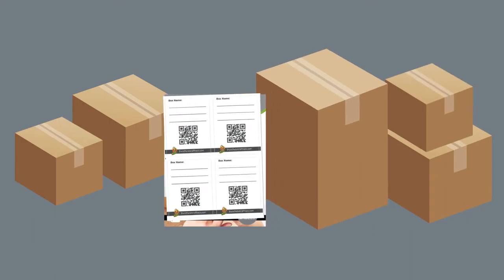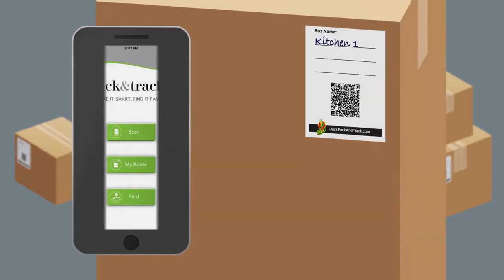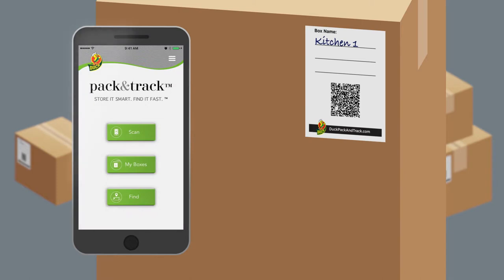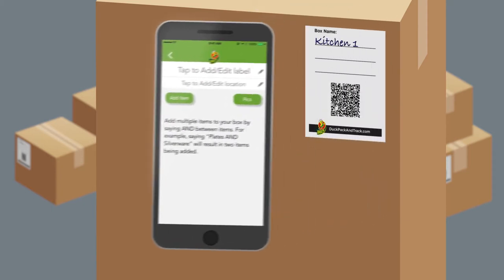Apply the Pack & Track labels to your boxes and write an identifier on the label. Open the app on your phone, then click the Scan button. Use your phone's camera to scan the QR code on the box label.